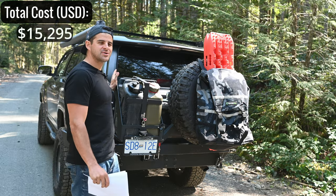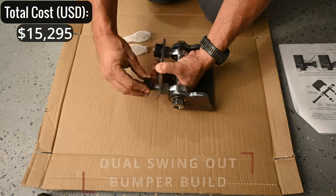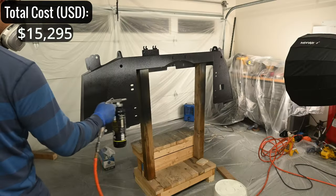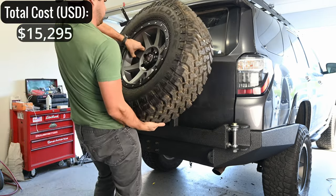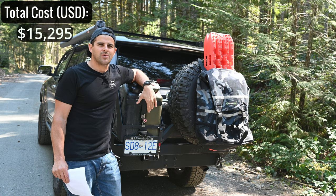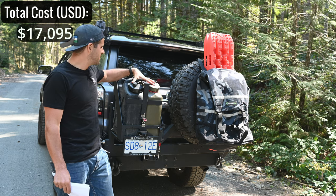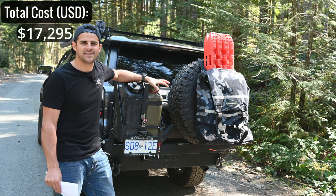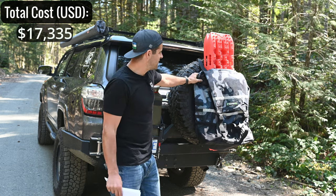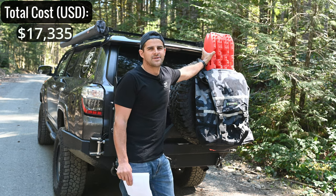At the back we have the Coastal Off-Road dual swing-out rear bumper kit — a DIY kit at $1,500. I welded it myself and spent about an extra $300 on paint, sanding, welding rod, and supplies, for a total of about $1,800. On the bumper I have water and gas cans — $100 each, so $200 for both. There's also a Rhino USA trash bag for about $50 and traction boards for under $50.